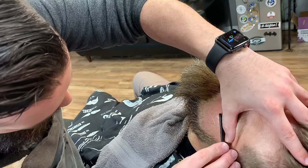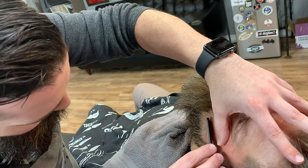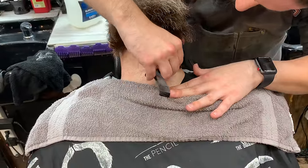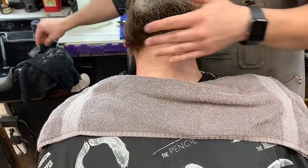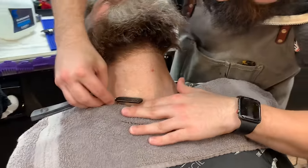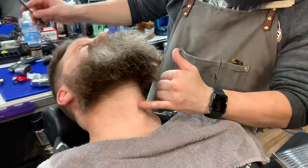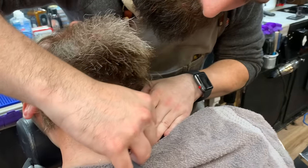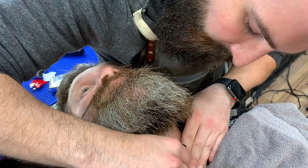Stretching the skin, going carefully. He's got a lot of hair. He's also got a little blemish here — an ingrown hair. When you find these, you just want to go super careful around them with the blade, because you don't want to irritate it more than it already is.